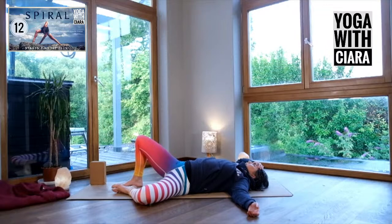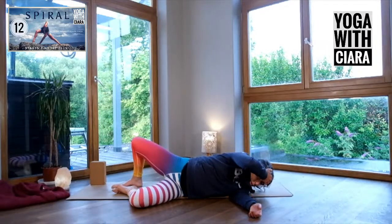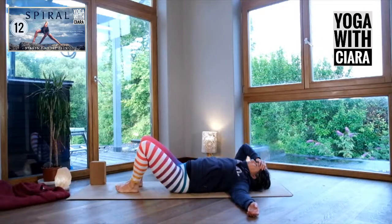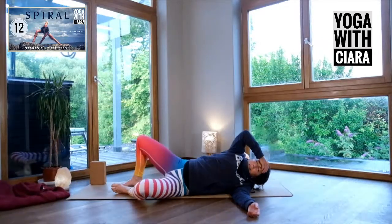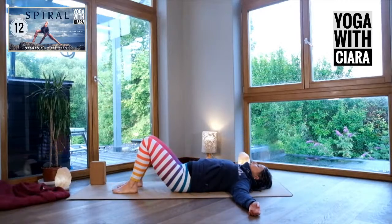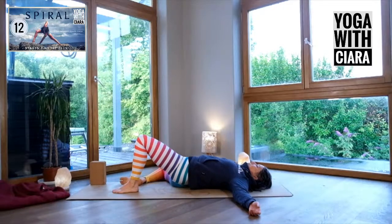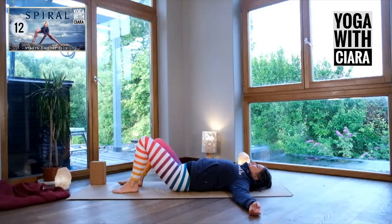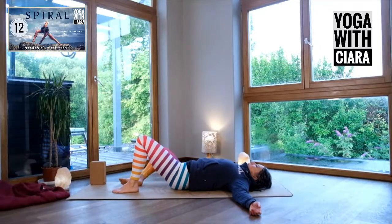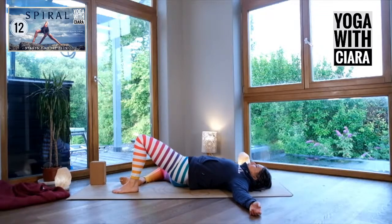Now do both of them together again — left leg out to the left, right elbow to the left, come back up. Just feel that. Come back to center, other side. Let your right knee fall out to the side, let your pelvis follow, come back to center. Right knee to the right, pelvis follows, back to center.